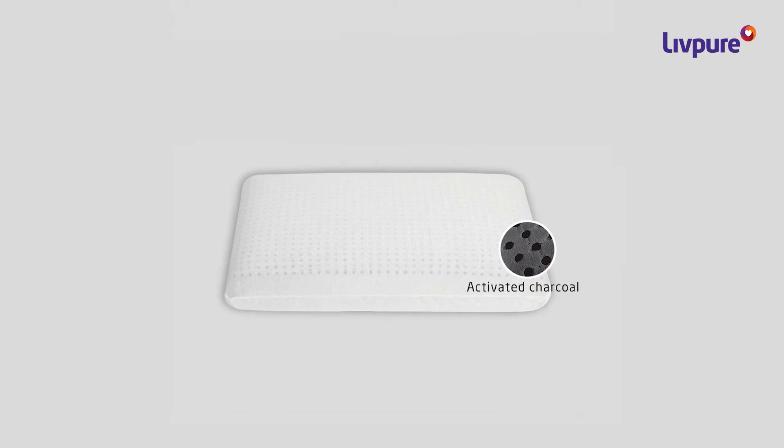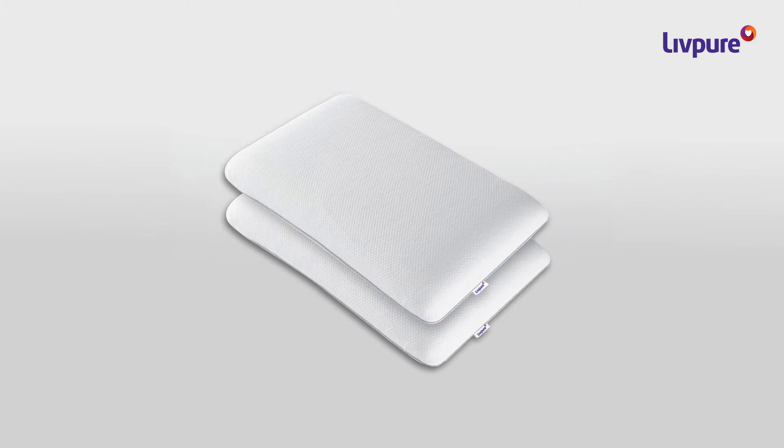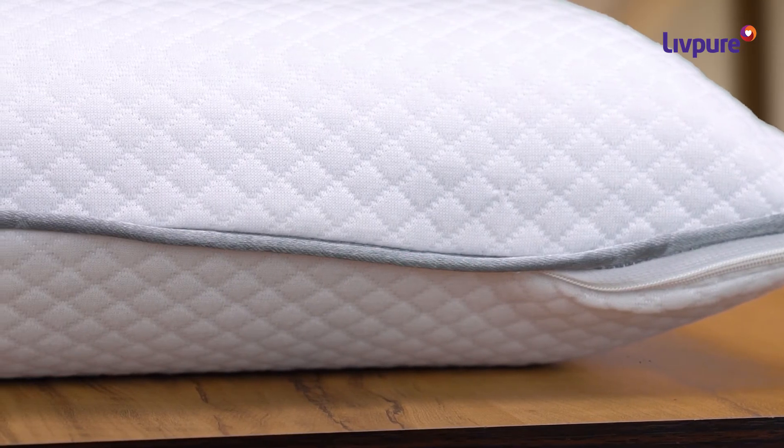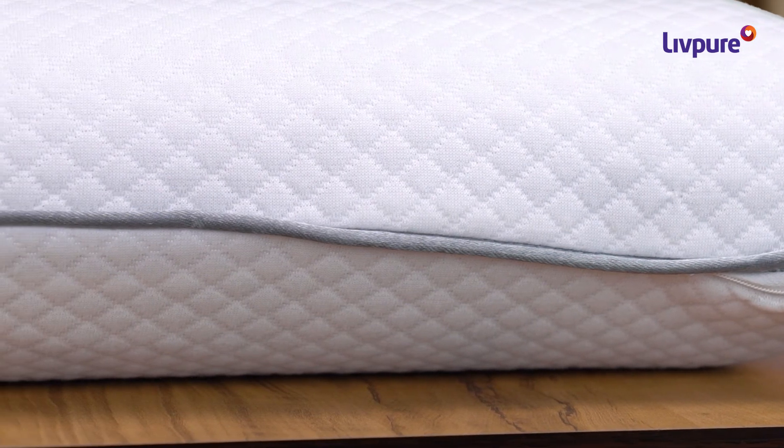The memory foam comes with pin cores that circulate the air through the pillow and adjust perfectly with your neck and shoulders. The outer cover is made with breathable fabric and is removable as well as washable.